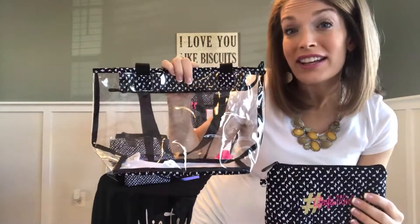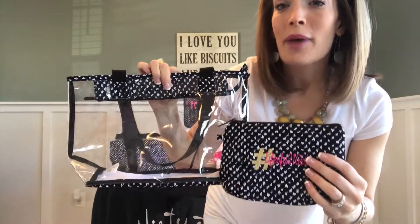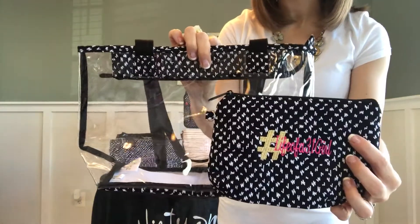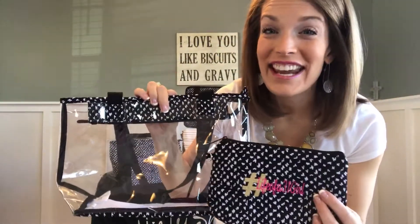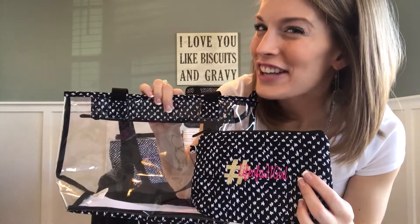Whether it's a perfect catch-all for the college student who's got to tote accessories back and forth to the restroom, whether it's a pool bag to hold essentials, sunscreens, and extra goodies without making a mess, or whether you're using it for professional sporting events — how will you use your Clear As Day Duo? Head on over to heathersbag.com to check it all out, and of course, have fun shopping!